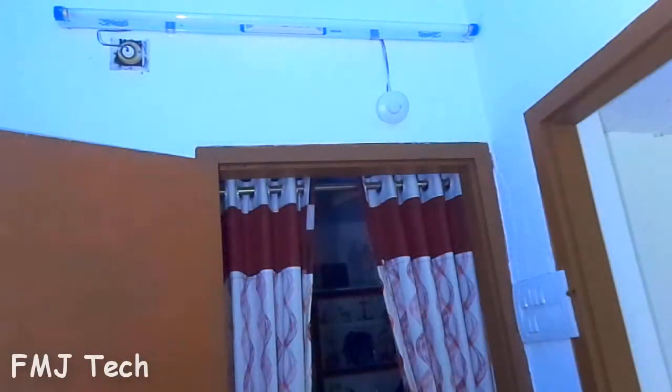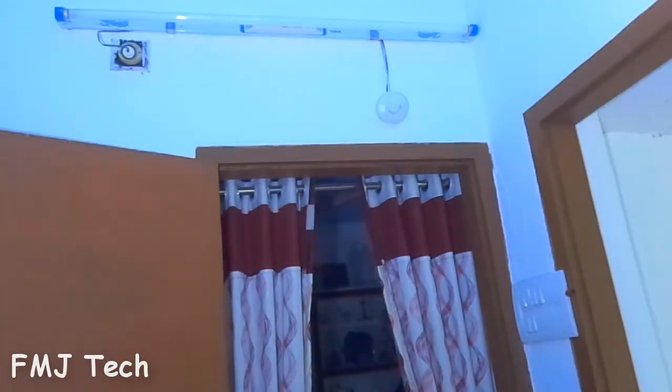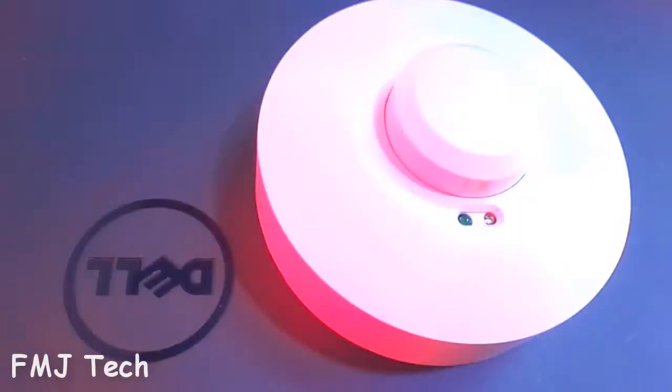How would you feel if your light sensed your presence and turned on automatically, and also turned off when you don't need it? Cool, right? So today I am introducing a unique gadget that is designed to make your life easier. Stay tuned.